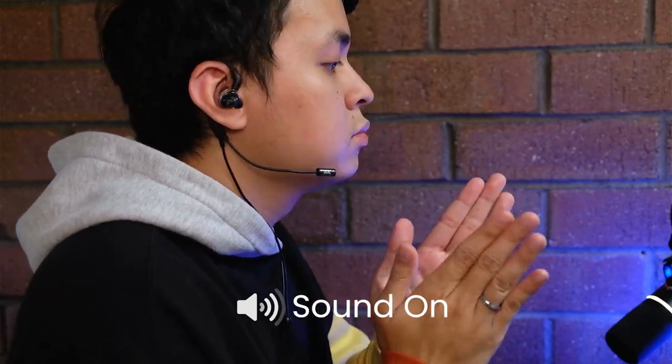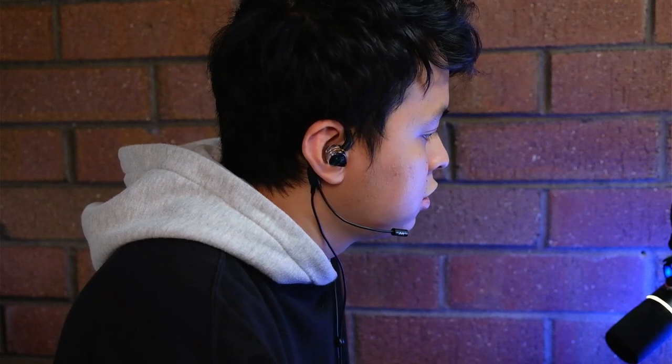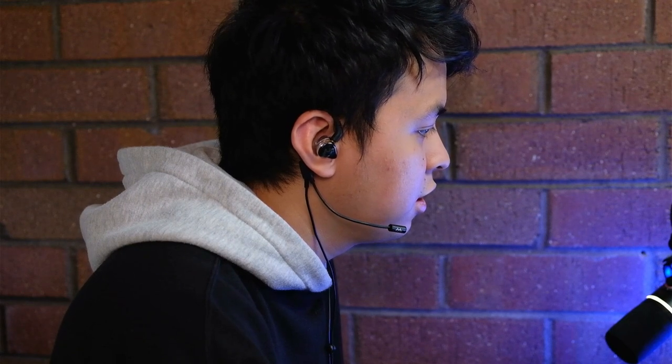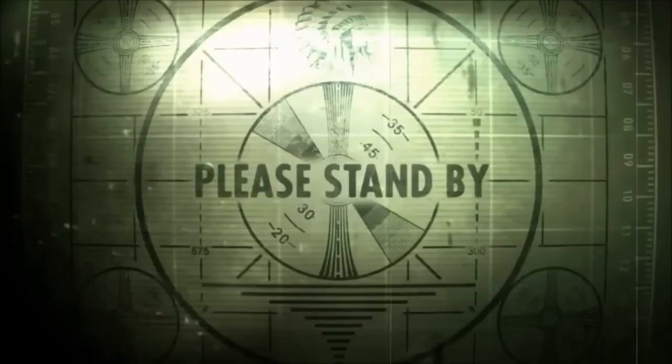Now let's do some voice communication tests. I'll be reading some riddles and try my best in pronouncing them. She sells seashells by the seashore. The shells she sells — sorry, I'm so bad at tongue twisters.